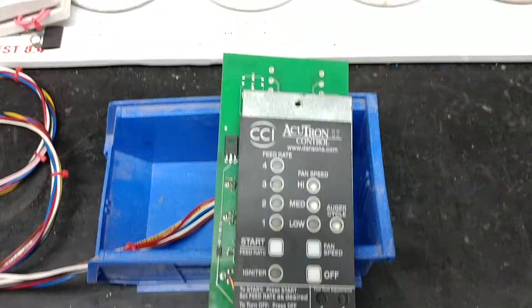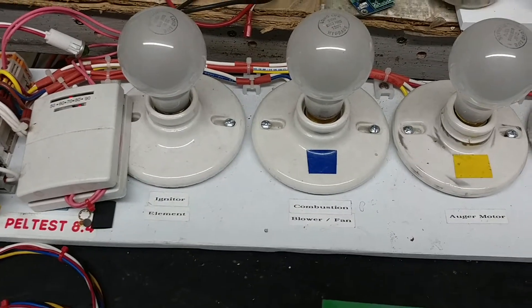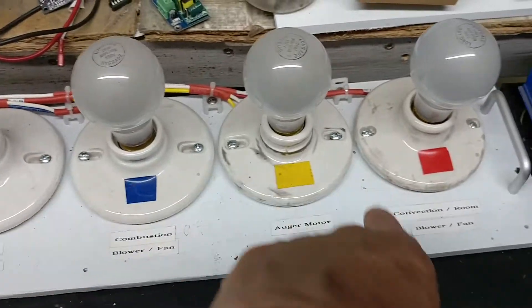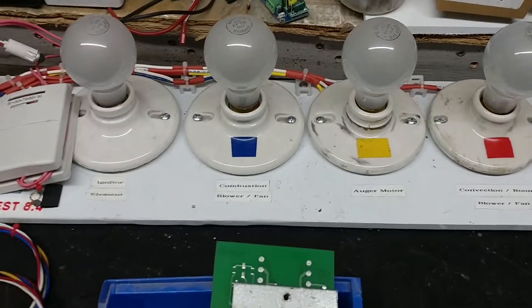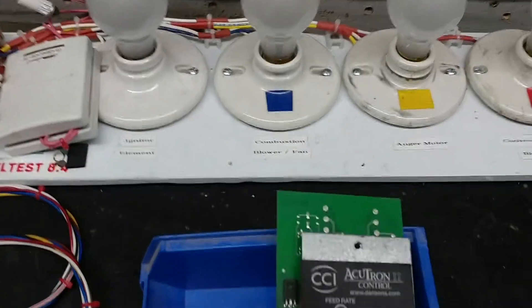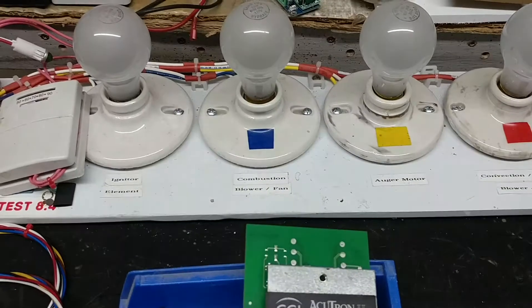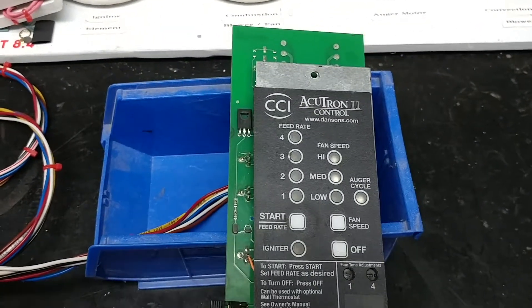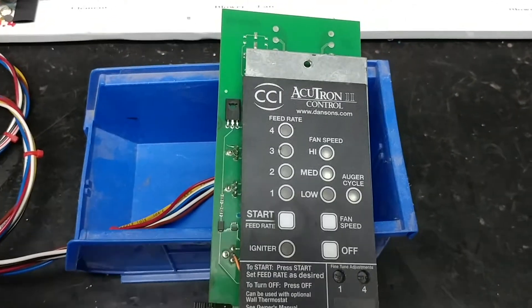I have it connected to my tester. The tester has light bulbs to simulate the igniter, the combustion fan, the auger motor, and the convection room fan — the red, the yellow, the blue, and no labels there. I'll go ahead and turn it on and we'll see some of the lights on the tester come on, and I'll be able to clearly see that the igniter comes on and then is shut off when I press the off button by the computer.